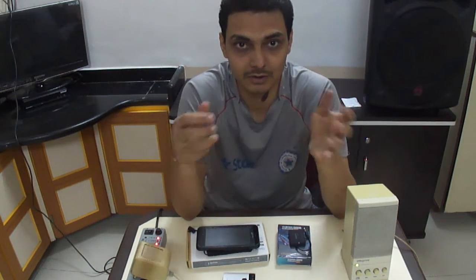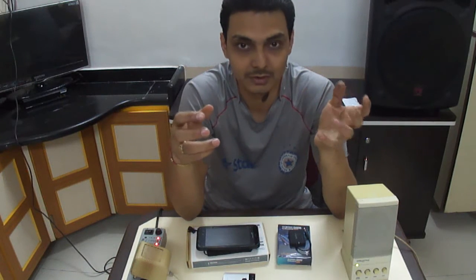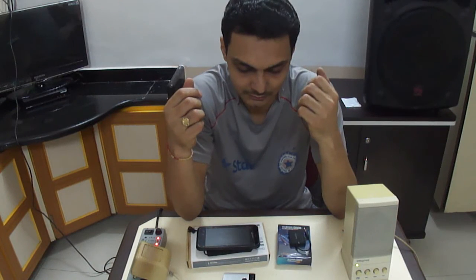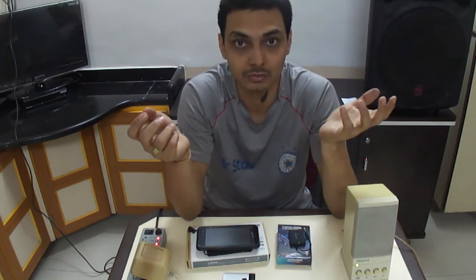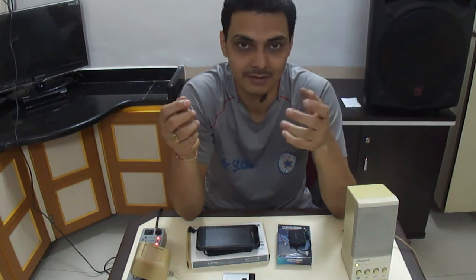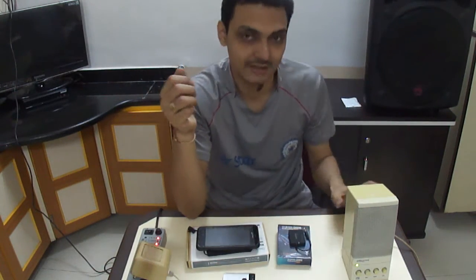If you are happy with this video, please like it and I request you to subscribe to my channel. I will come up with new tips and tricks, new creativity, and information reviews about the latest gadgets. Thanks guys, have a nice day!